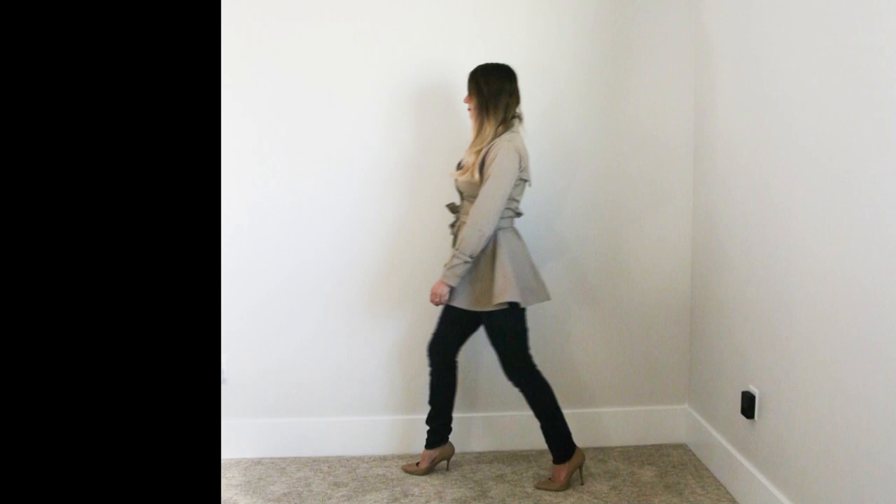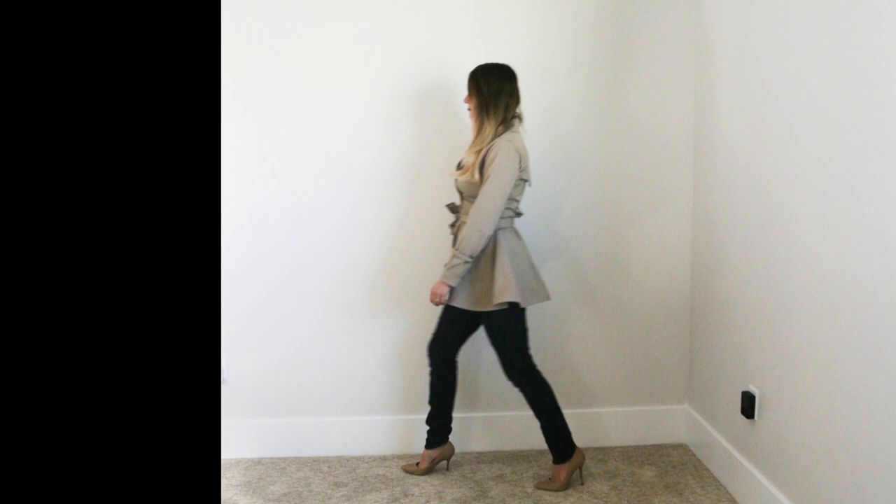And of course a slow motion shot for kicks and giggles. I'm such a nerd. Anyway, that was the refashion. I hope you like it. Feel free to subscribe, comment, like, follow along, and I hope to see you next time.